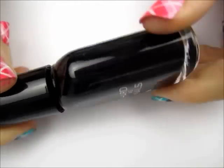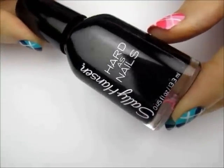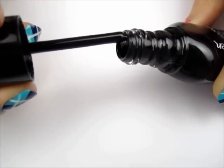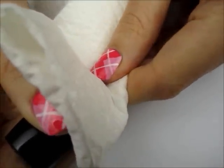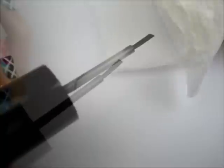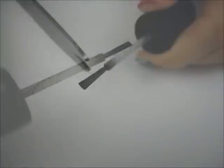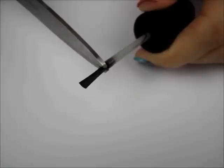Take out a regular bottle of polish. You can use an old one or a cheap one, it doesn't matter. Next, use a paper towel to wipe the polish off the brush. Cut the large brush into a thinner one by using a pair of scissors.